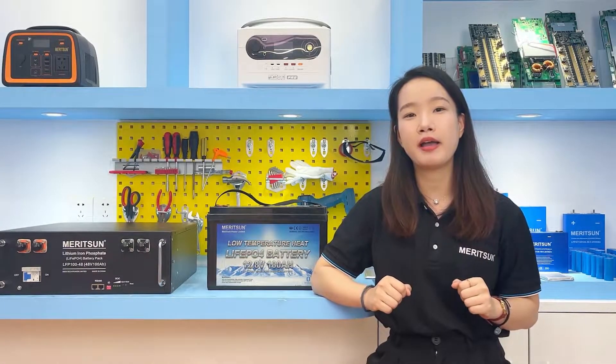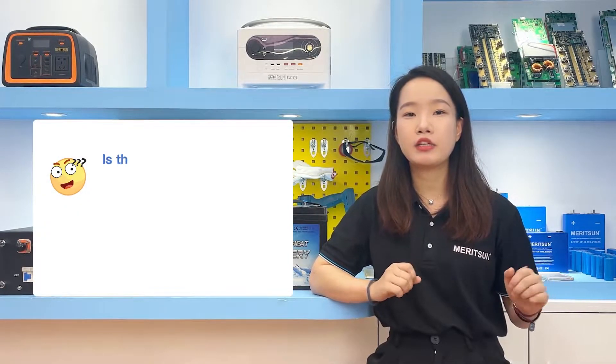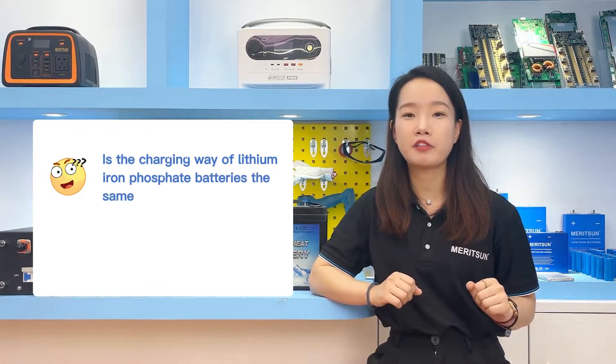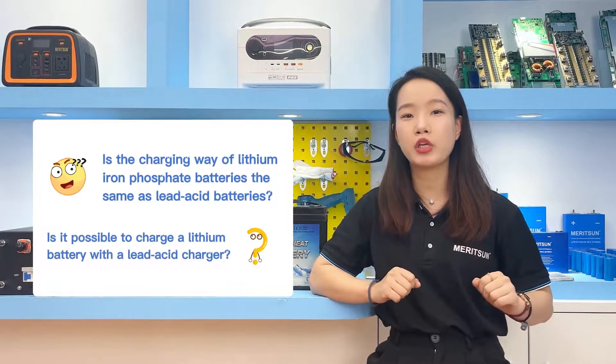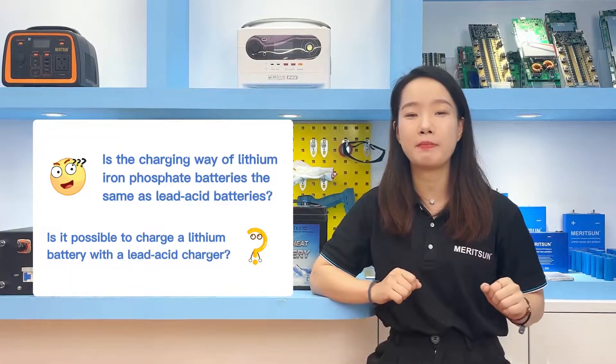When customers buy lithium iron phosphate batteries, which may be used to replace a previous lead-acid battery system, questions arise: Is the charging method for lithium iron phosphate batteries the same as for lead-acid batteries? Is it possible to charge lithium batteries with a lead-acid battery charger?